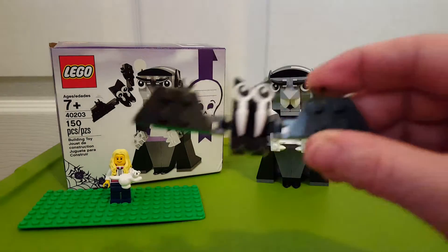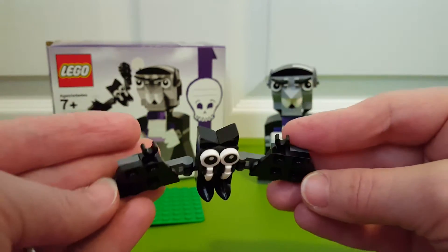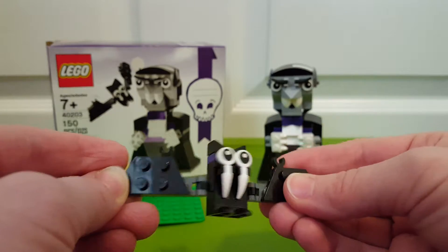I love the little bat — the bat is adorable. Big huge eyes, big teeth, little feet, and the wings are bendable.